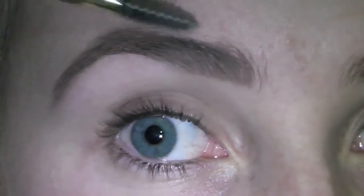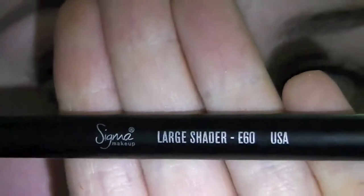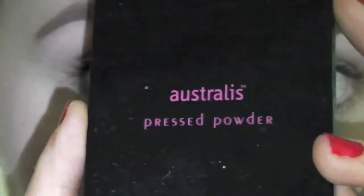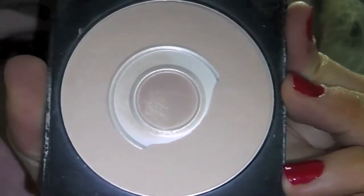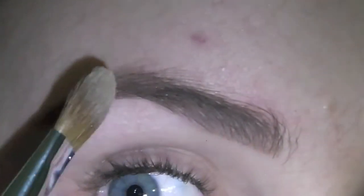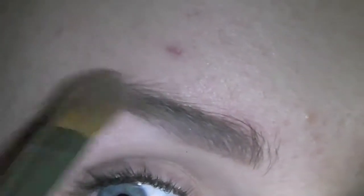Now that I've filled them in, I'm just going to shape them and this is going to prepare them for the next step, which is applying a lighter powder over the top of them just to lighten the colour a little bit, because I find that with my new blonde hair, my eyebrows seem a little bit too dark. I'm just going to apply that at the ends first — it really doesn't matter where you start as long as it's all even. I'm just going to pat it on and hope for the best.